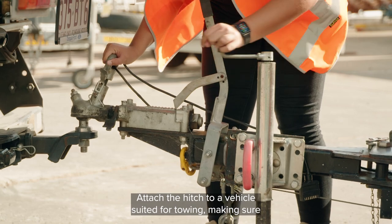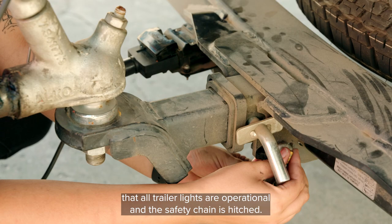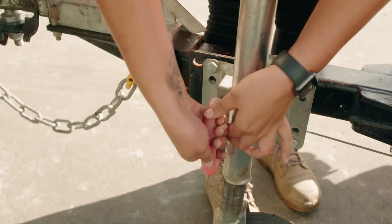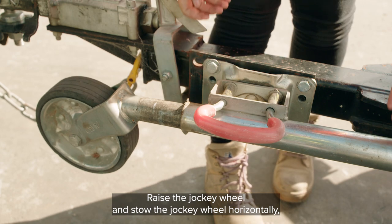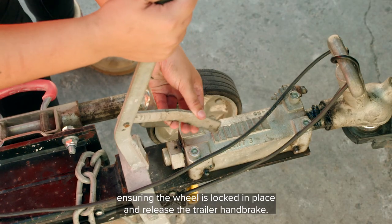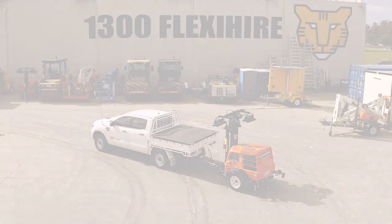Attach the hitch to a vehicle suited for towing, making sure that all trailer lights are operational and the safety chain is hitched. Raise the jockey wheel and stow the jockey wheel horizontally, ensuring the wheel is locked in place and release the trailer handbrake. The light tower is now ready for transport.